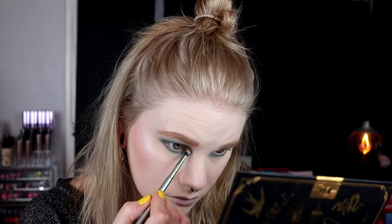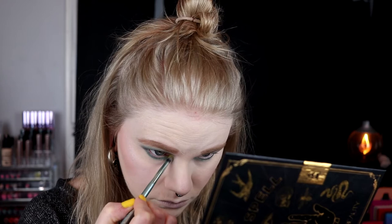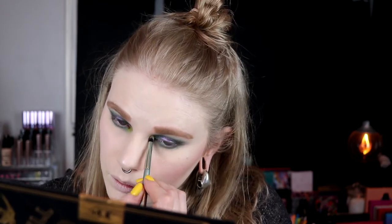It might just look weird. I think I maybe should have gone in with Prue in my inner corner as well. I think I will be done like this, so I will put something in my waterline, put on mascara and a lippy, and then I'll come back with the finished look.